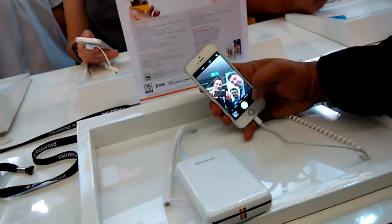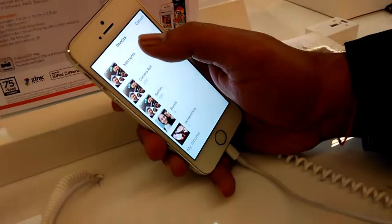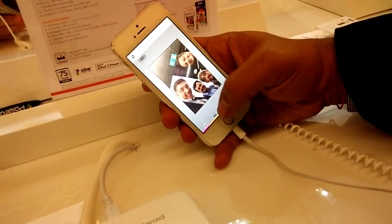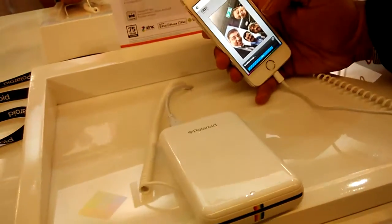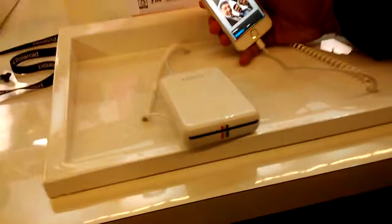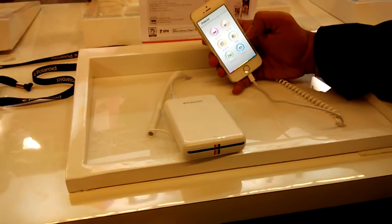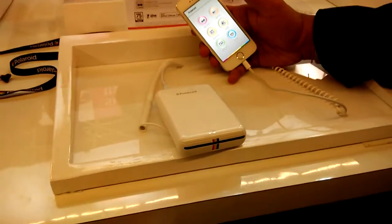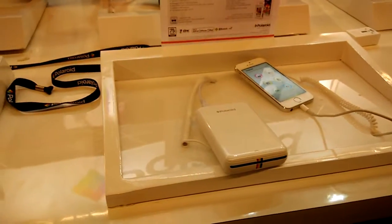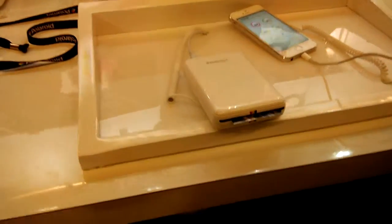There we go, let's see how that works out. That's sending the image. Waiting, waiting, still waiting — and there we go!